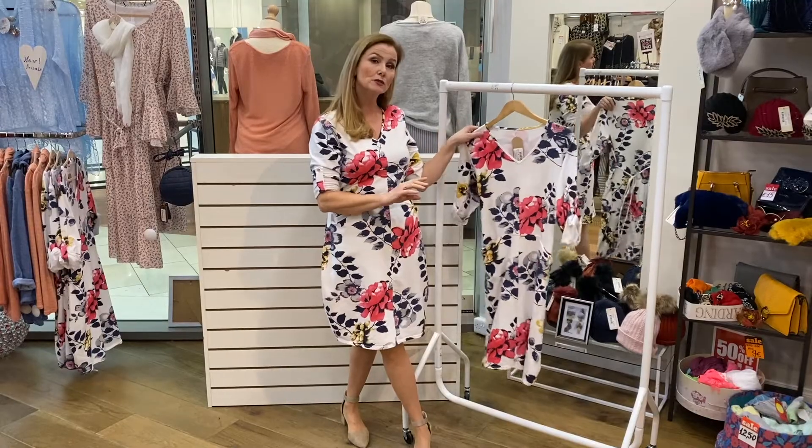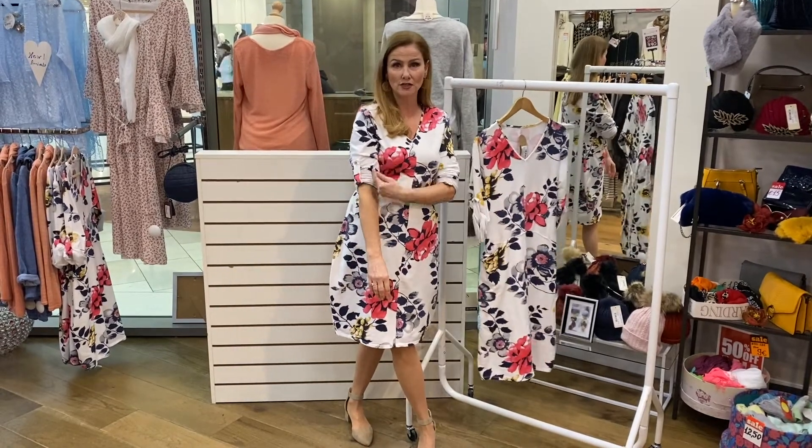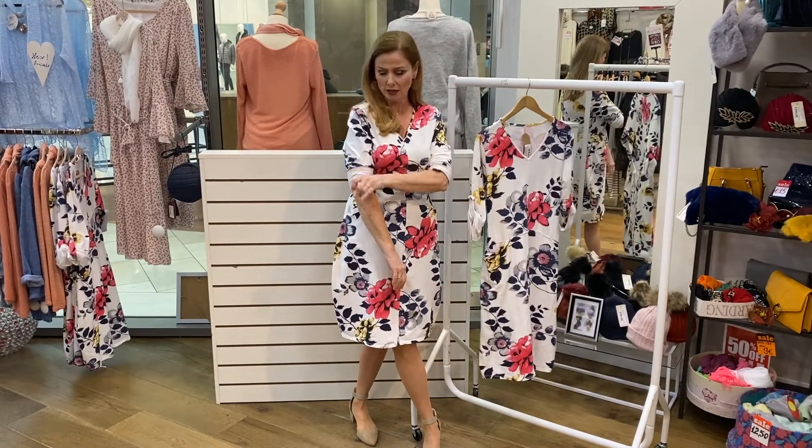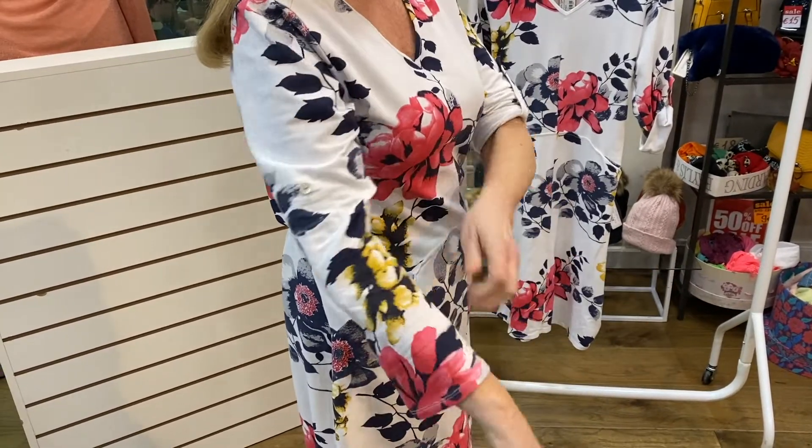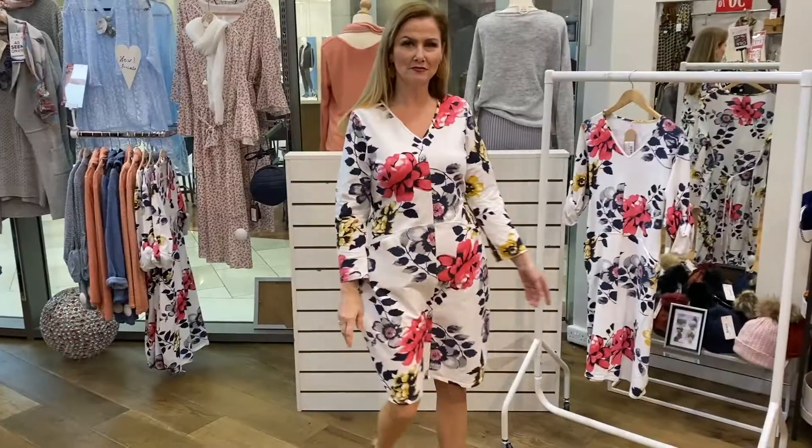You have an option with sleeve, like I'm wearing it here. I can have it turned up, or I'll just show you a little trick. Especially if you have people over and you're catering for those communions or confirmations or Sunday roast, you have the option of the fabulous long sleeve.